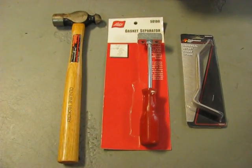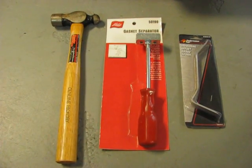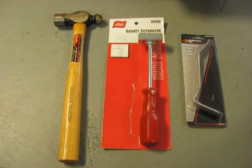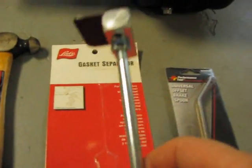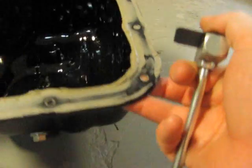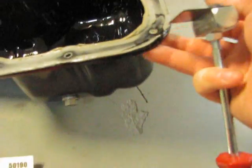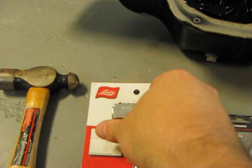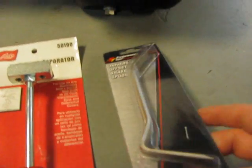Once I used a 10 millimeter socket and ratchet with extension to remove all the nuts and bolts holding the oil pan to the motor, I was able to use a hammer to hammer the gasket separator into the corner of the oil pan. While the gasket separator is just a pry blade, it doesn't really have enough power to pull the oil pan off of the motor — that's where the brake spoon comes into play.